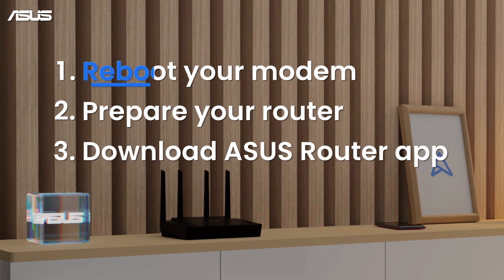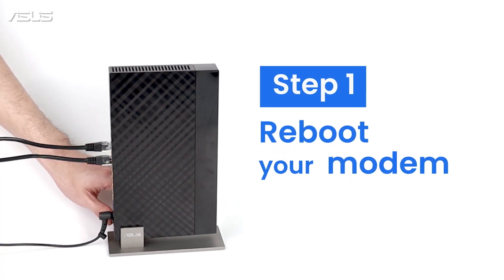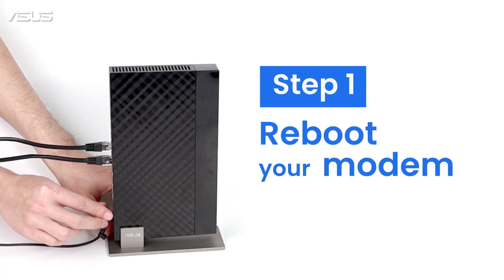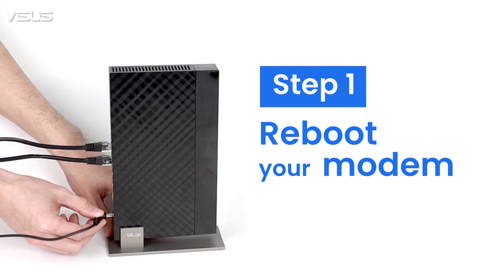Before we get started, here are the things to do. First, simply unplug the modem for 15 seconds, then plug it back to reboot the modem. Please also ensure the network connection is ready.